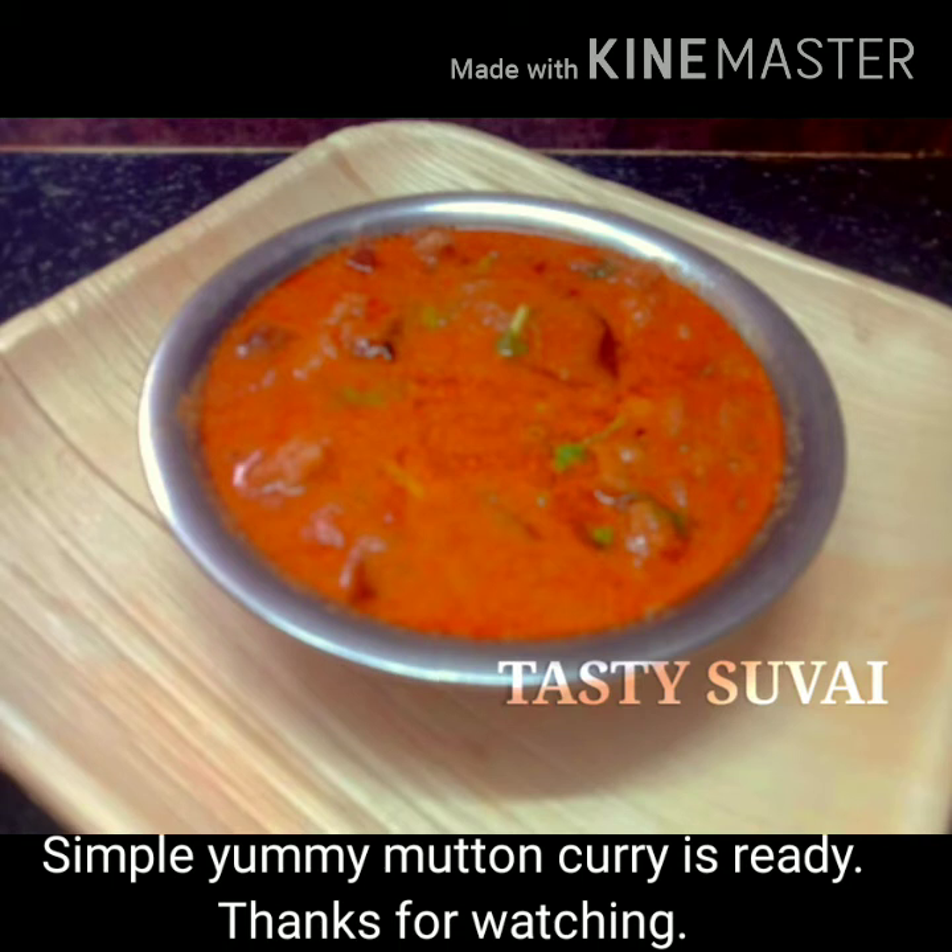If you need to try it, please share it and subscribe to our channel.